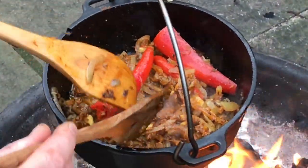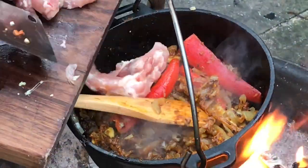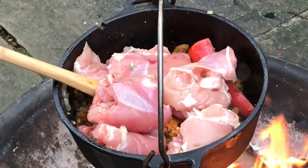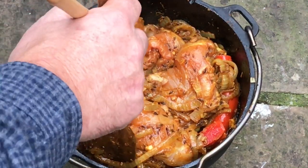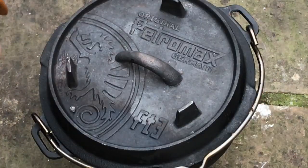I think we can pop that chicken in. That chicken's nicely coated with all those lovely spices, so I'm going to pop the lid back on and just let it simmer for a while. And get that pepper on.